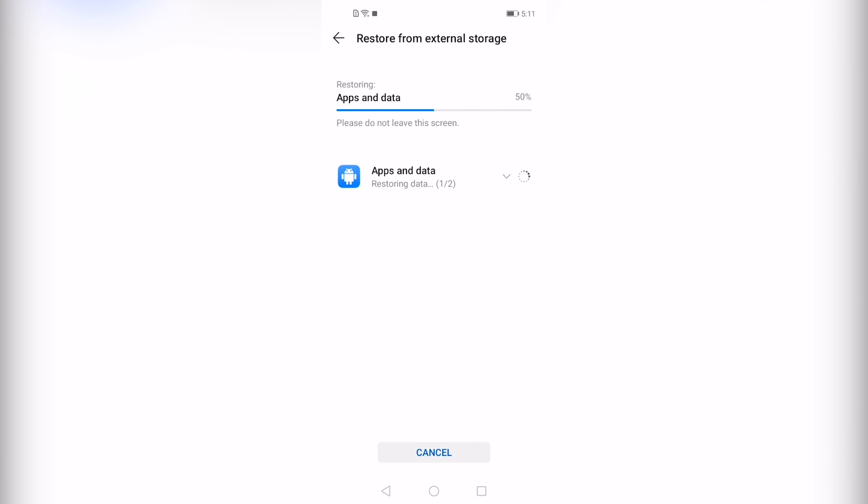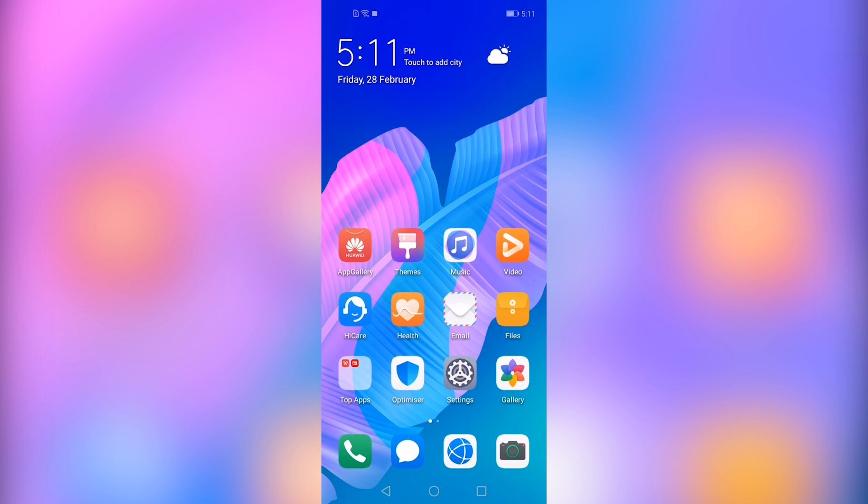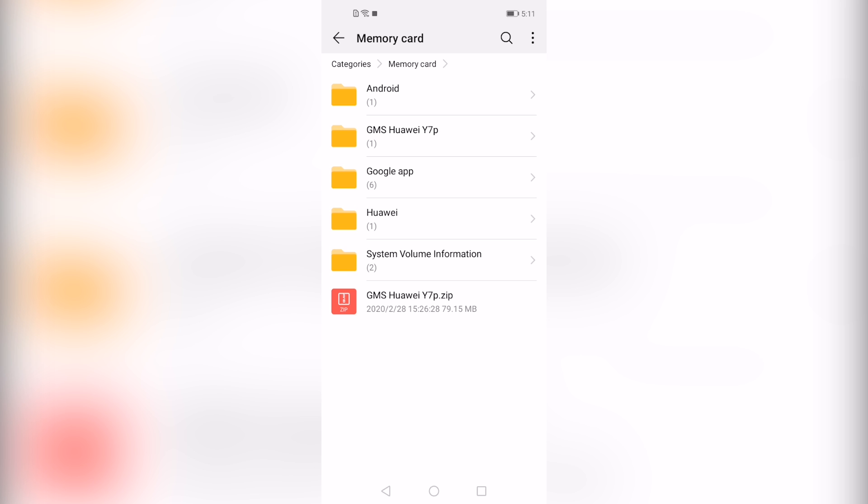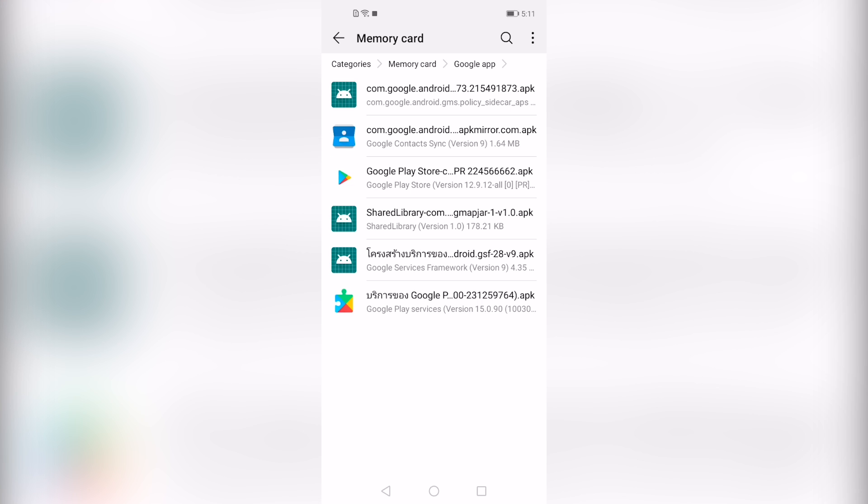After that, open the file manager and go to the memory card drive. There you will see the Google Apps folder. Open the Google Apps folder and you will find a bunch of apps inside.